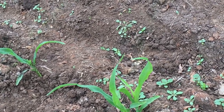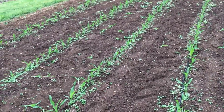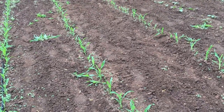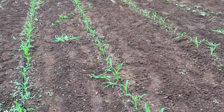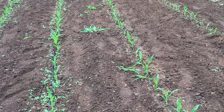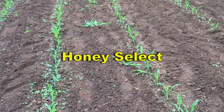I think this is a great stand of corn. This is Temptress corn — never planted it before; it is a quad sweet variety. Last year I planted a lot of triple sweet, mostly from Haas — I planted Primus, Peaches and Cream, and something else I'll remember and put on screen.